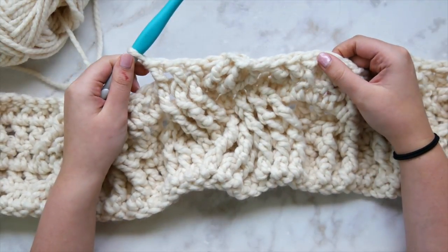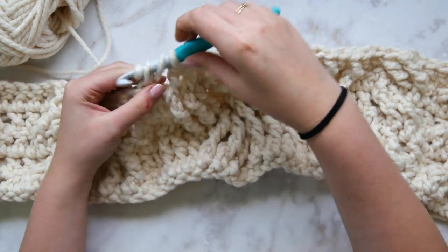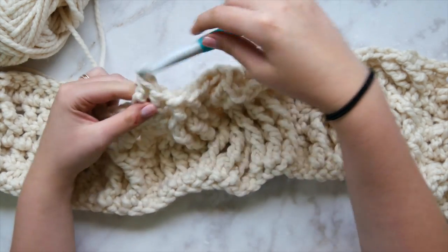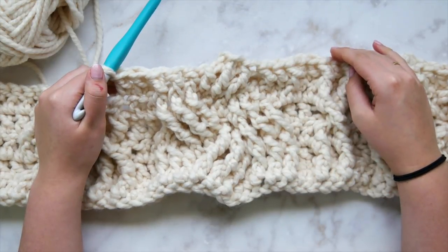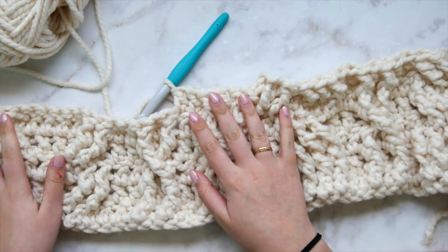Go ahead and complete this row, repeating row two. I've shown you the single strand cable, the horn cable, and how to work these rows over existing cables instead of a straight row of double crochet. Repeat rows two through five until you've reached row 49.